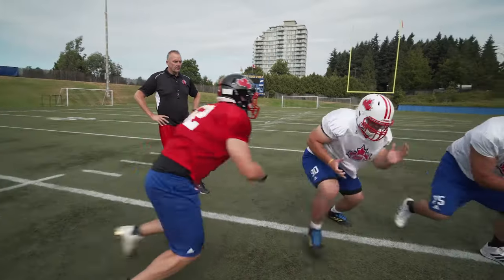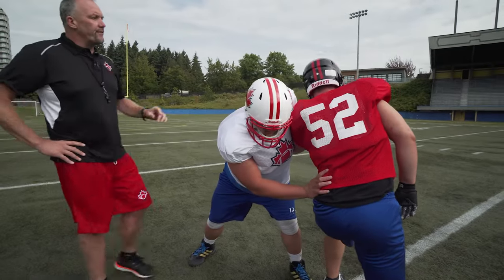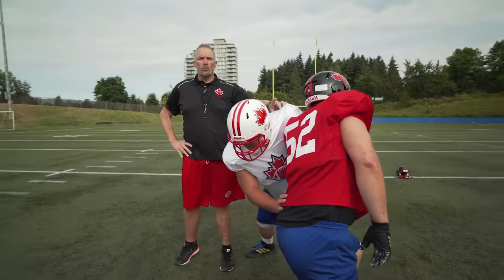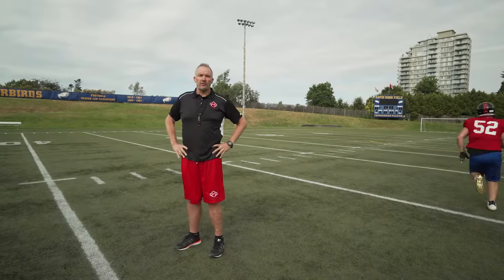Set, hut! Upon engagement, the defensive lineman has successfully penetrated the inside shoulder of the offensive lineman, reducing his power and ability to effectively make his block.